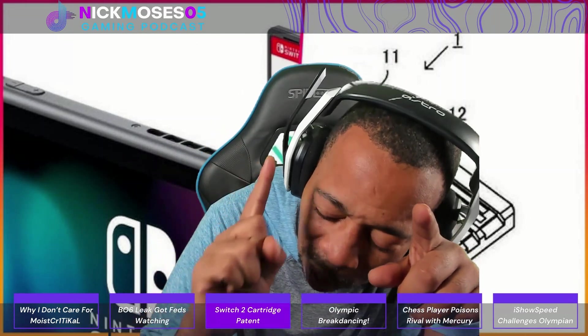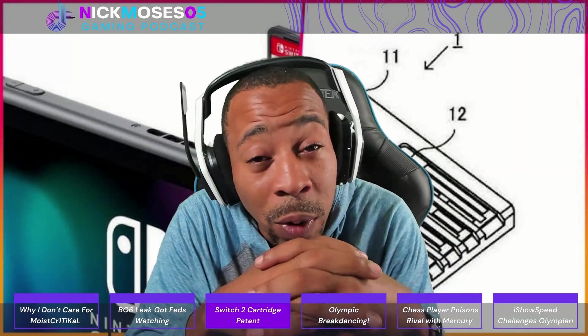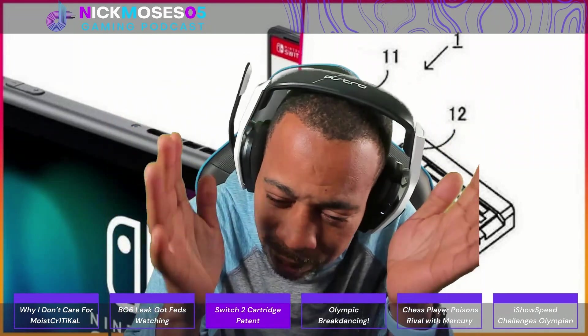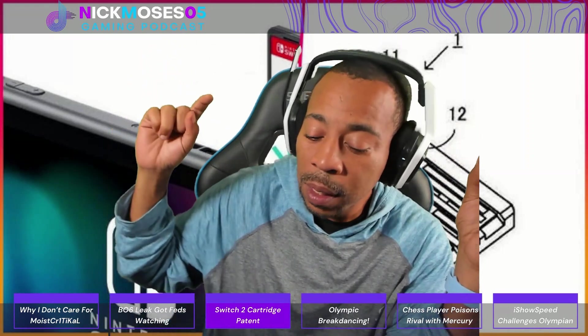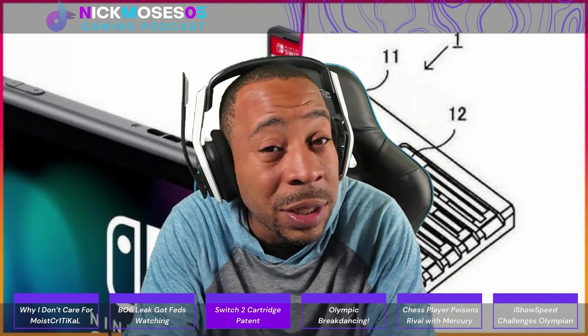Backwards compatibility will make the Switch 2 more appealing — I think it's actually the only way to go. If you don't do it, it would be dumb on Nintendo's part. Some people say making it backwards compatible gives hackers a way in using old architecture, and that may be true. But Nintendo is trying to become the most sold console device ever in history, and that's what they want.